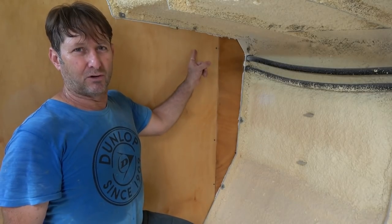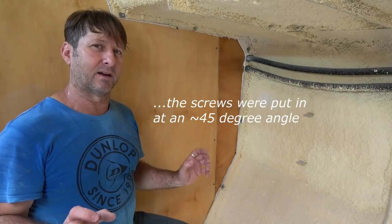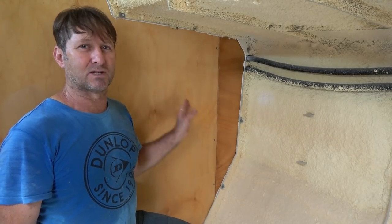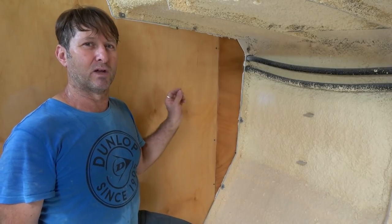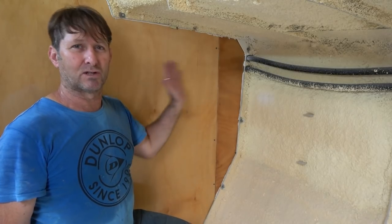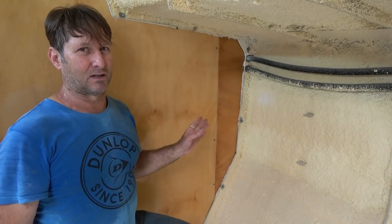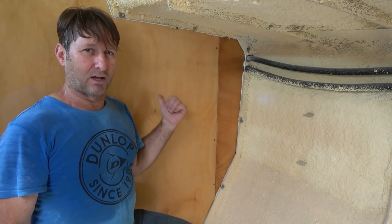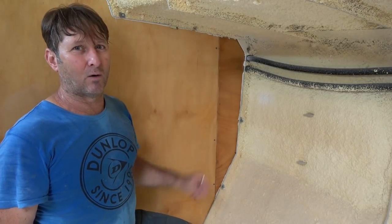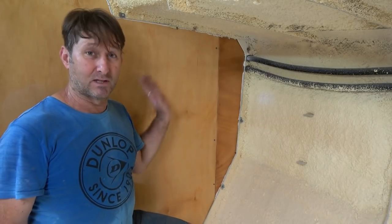I've also put three screws in, just to pull that joint together, and that's fine because none of this is going to be seen later. I'll be able to remove those screws, fill them up with epoxy glue, and this will all be painted over the top with multiple coats being the wet area. The screws don't go through to the other side either. I'm happy with that joint — I'll let that go off overnight, harden up, and that completes this bulkhead.